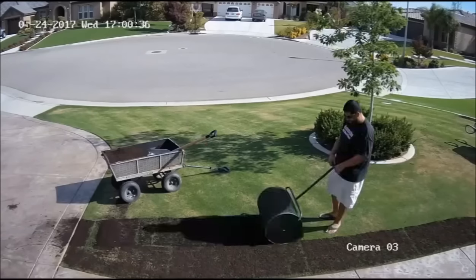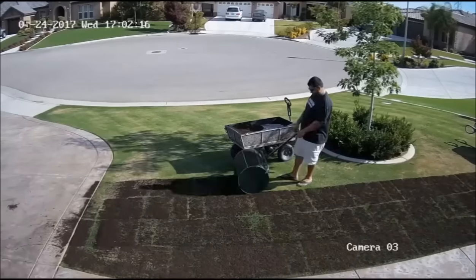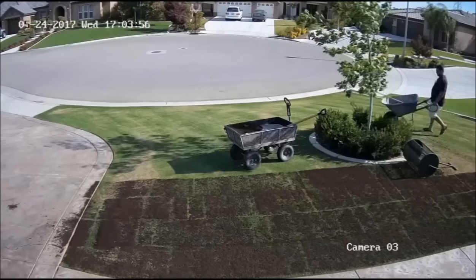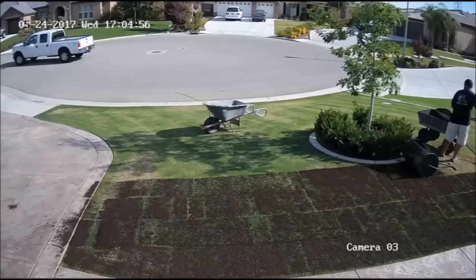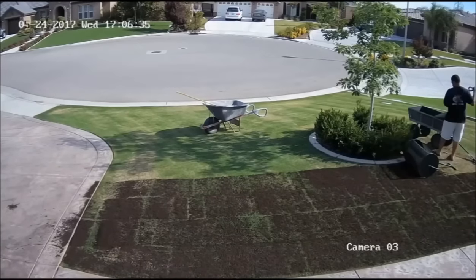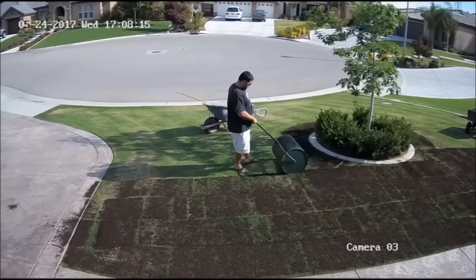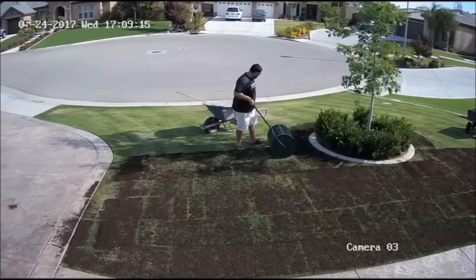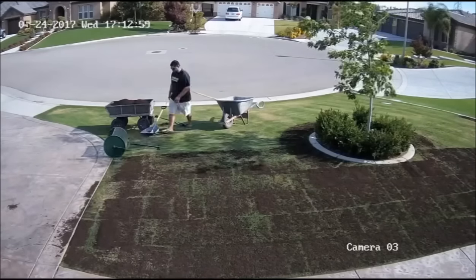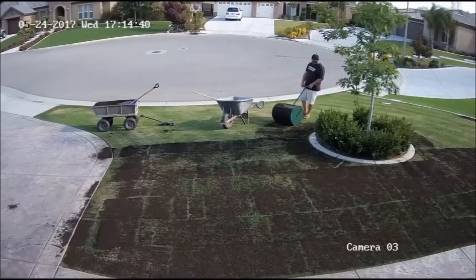This rich dark manure was purchased from a dairy in Central California in Stratford, which is between Fresno and Bakersfield. They did a really great job — they composted it for eight weeks, turned it, and kept it moist. It's really good quality stuff and very reasonably priced. I'll include their contact information in the comments or notes below if you're interested. I highly recommend them.